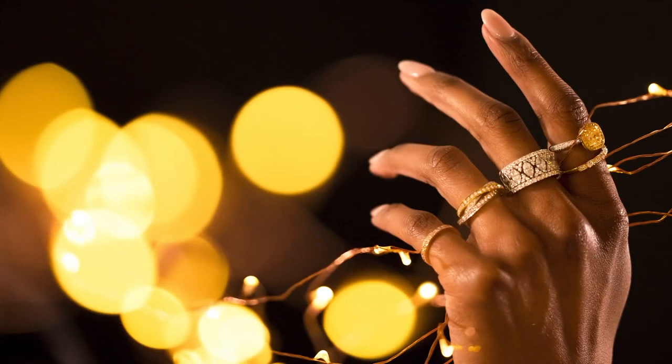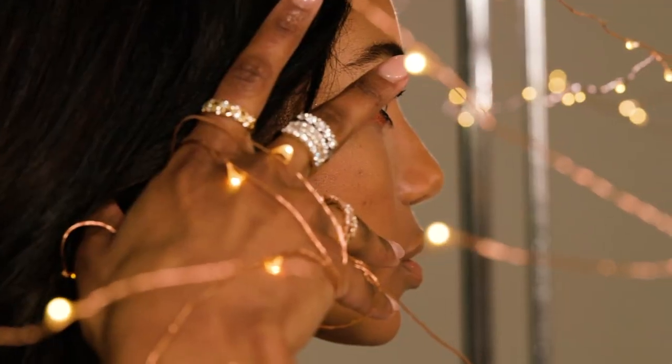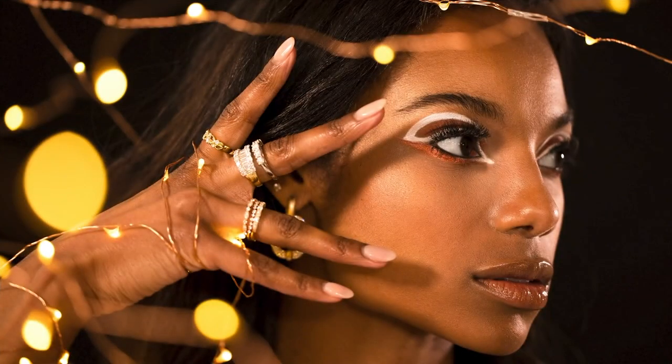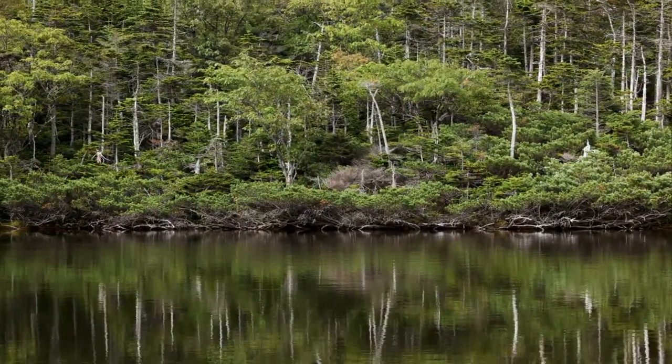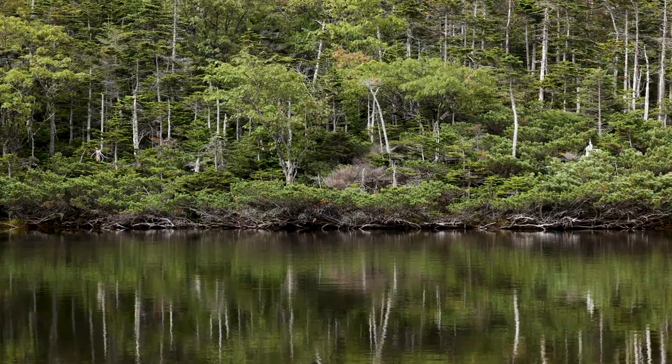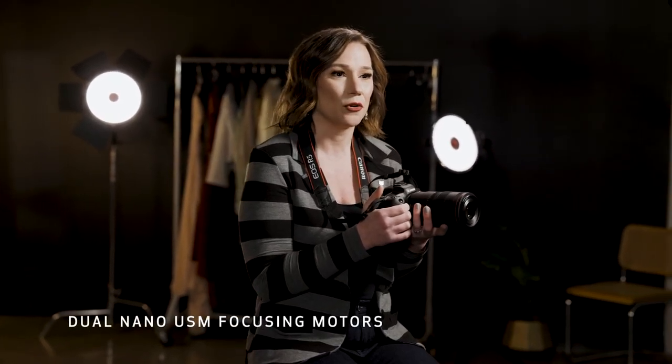This 100mm macro lens provides amazingly sharp details for traditional close-up macro shots but also focuses to infinity, creating a unique look for portraits, commercial work, or even landscapes. It's also a stellar choice for video — it's powerful and quiet, and the dual nano USM focusing motors give filmmakers smooth, steady focus with minimal focus breathing.